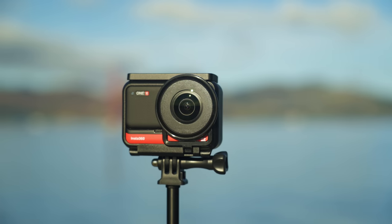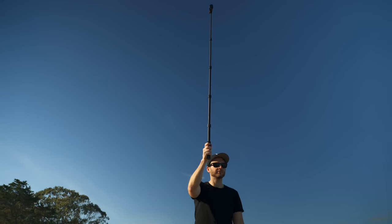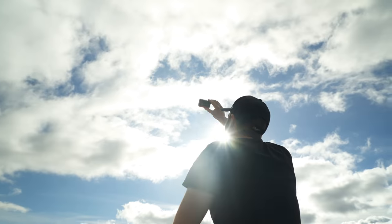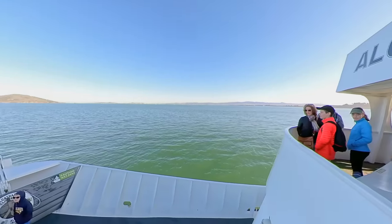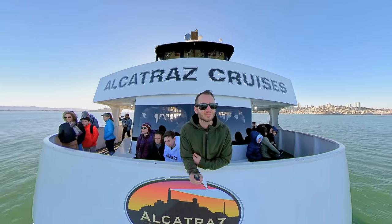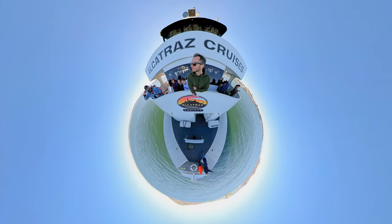I've got to give it to Insta — they've got a pretty darn cool camera here. Is it better than the One X? Yeah, I'd say it's slightly better and it can do a few more things that the One X couldn't. Should you upgrade from the One X? That's a good question, and I'm going to say probably not. It's not enough of an upgrade because it has the exact same specs as the One X, and you're probably itching for a significant upgrade outside of the cool features. I'd say the video is probably 10% to 20% better than the One X, but it's not an obvious upgrade. If you own another 360 camera that's inferior to the One R, then it would actually be a really good upgrade — as well as if you're considering this for your first 360 camera, because it's pretty beginner-friendly, easy to use, and you can get great results straight away.